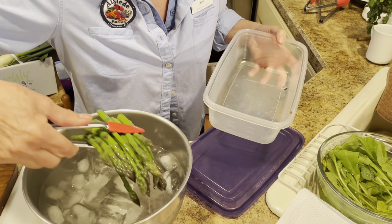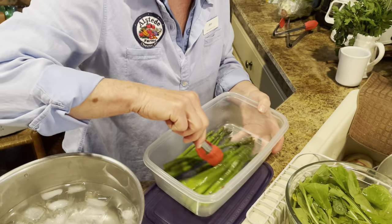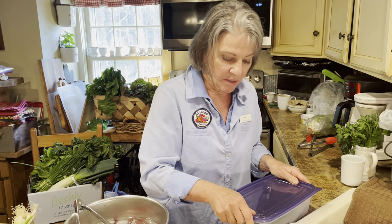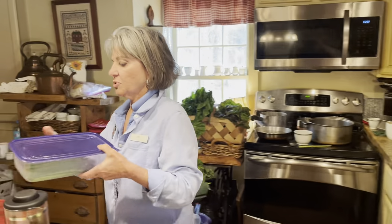I can just lift this out, and then this is ready to go. The more you do today when you come home, the easier life is going to be as you go along.